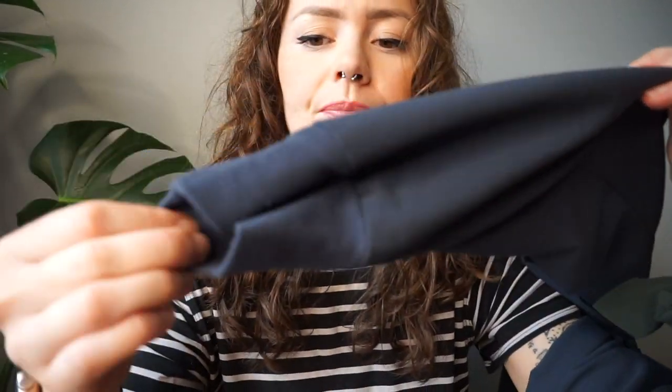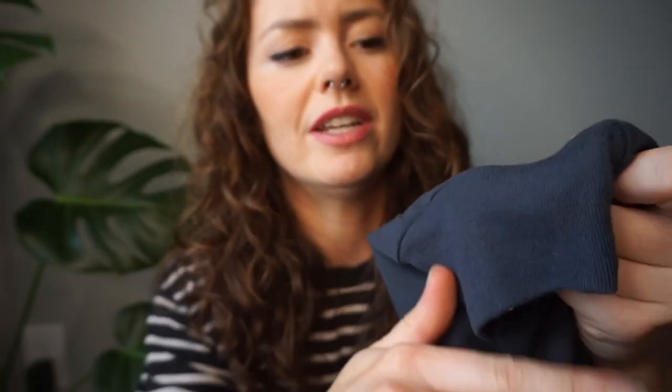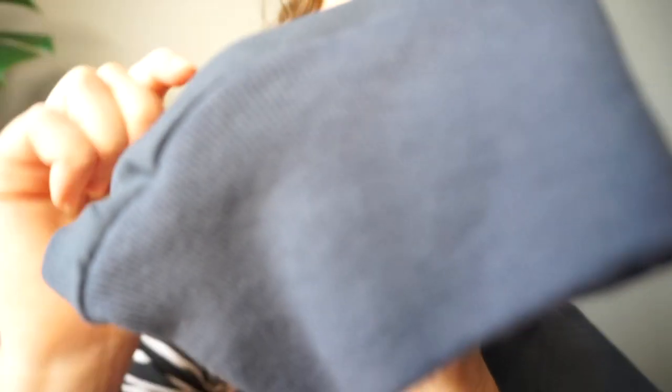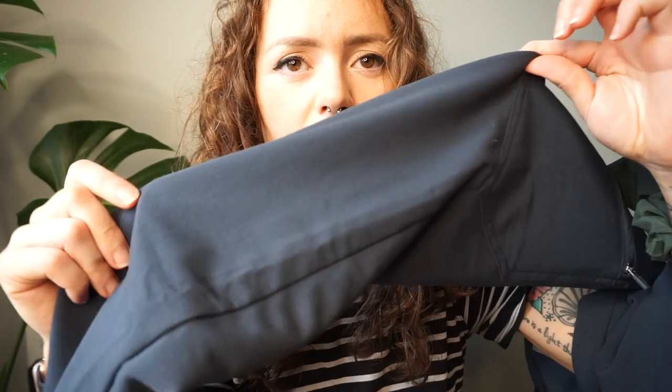They also have a cuff at the bottom, which is already kind of pilling — I'm not sure if you can see that well on camera. But it's not horrendous, and the main part of the pants is very unpilled, so that's all good.